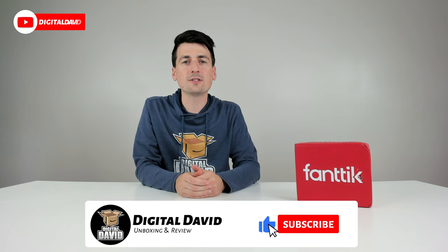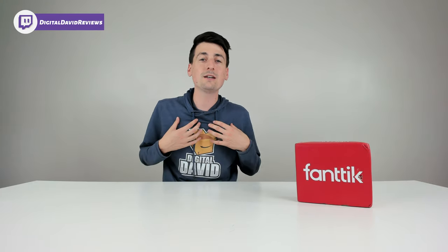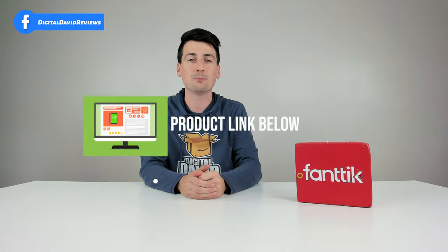Hey everyone, Digital David here. Today in this video, I'm gonna be checking out the Fantic Nex L1 Pro cordless screwdriver set. I did receive this product to review, but any opinion expressed in this video is strictly my own. That being said, if you're interested in this product and want to find out more about it, the link to it will be in my video description below.